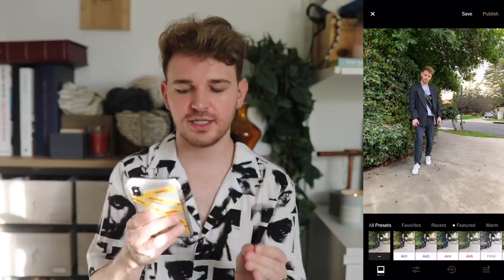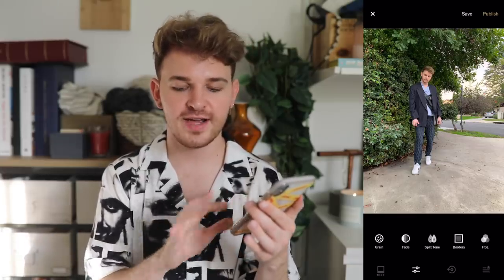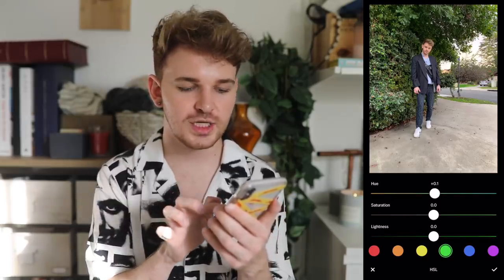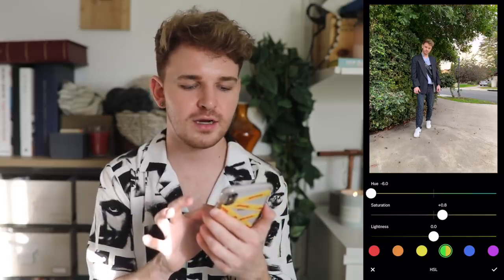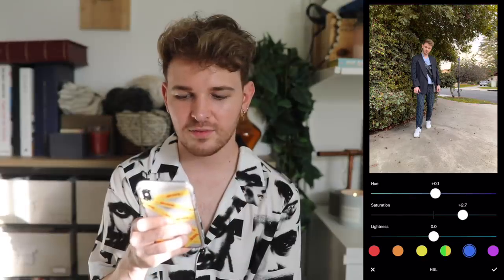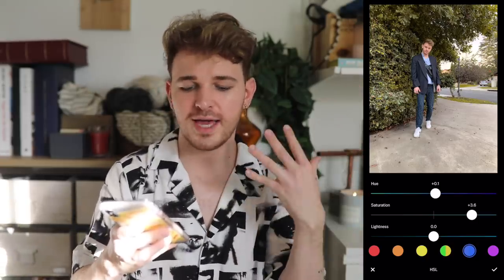I want to show how to edit individual colors. Load your photo in VSCO, click tools at the bottom, scroll to the very end and select HSL. Click green, then grab the hue section and pull it all the way to the left — this makes your greens yellow-toned, which I love. You can also increase or decrease the saturation of the green. I personally like leaving it around there for that yellow-toned green, but you can adjust any color individually using HSL — it's really simple and easy.